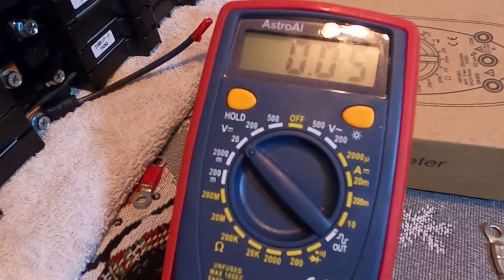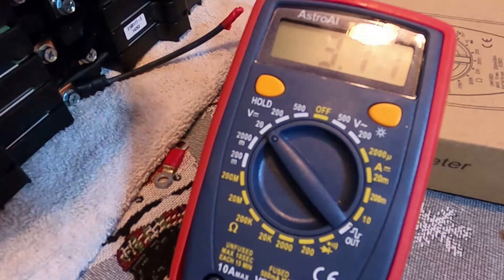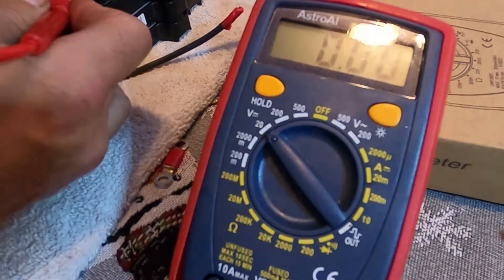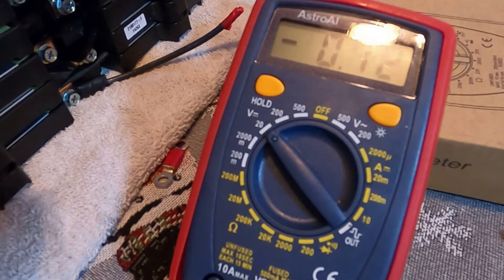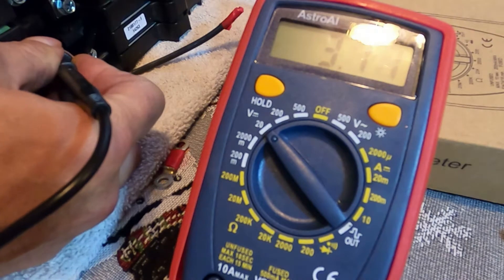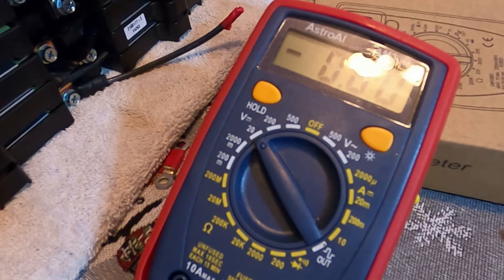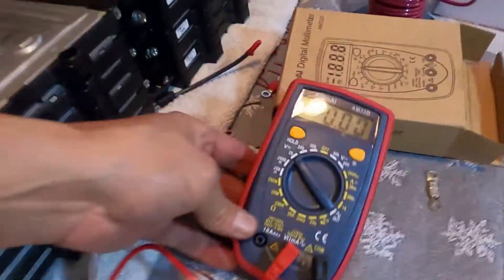3.77 volts. Next cell — second cell down, 3.77, almost perfect. Third one down, 3.77 — perfect. Fourth one down, 3.778. Fifth one down, 3.77. Second from the bottom, 3.77. And the seventh cell in this series — 3.77, 3.76, 3.77. These are seven cells and you can see how I got them set up to run in series.